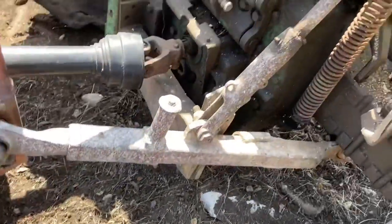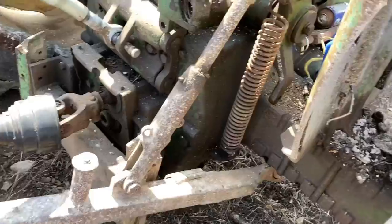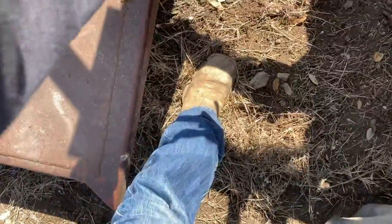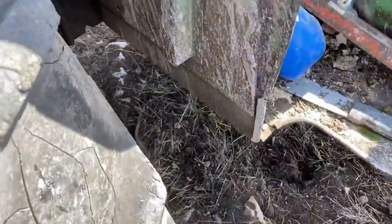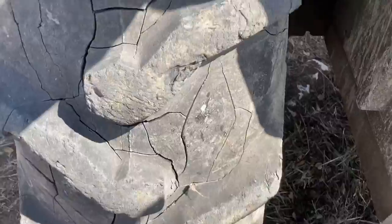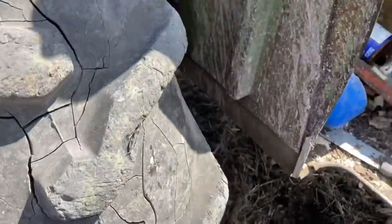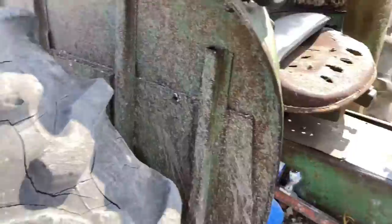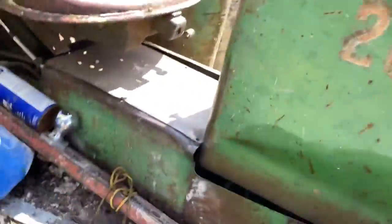Ugh! I don't even know if I can fix this. Like, how does this stay? I was gonna try and take the pins out — that ain't happening. How am I gonna get... Alright, this is gonna suck. A lot. It's gonna suck a lot. But, come on! It's so windy all of a sudden. Let's see here. It's gonna suck a lot.